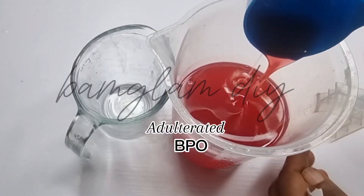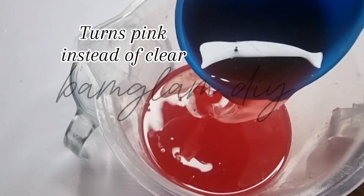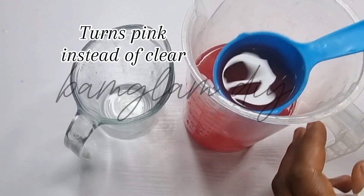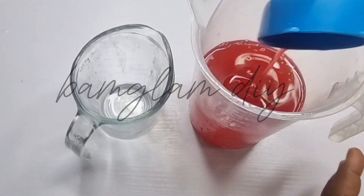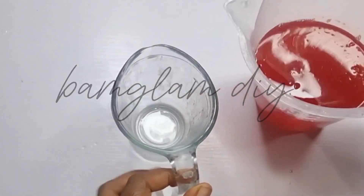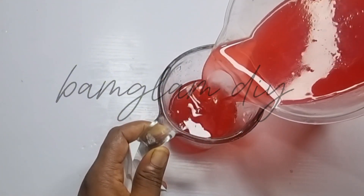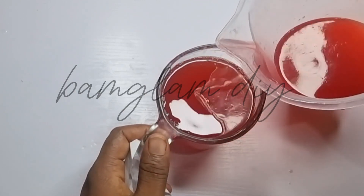Have you ever tried bleaching your palm oil and after doing it you notice that instead of the oil turning clear, it becomes pinkish — very pink in color? I'm bringing this sample close to the screen so you can see what I mean. The oil is no longer red, meaning it does not contain all its carotenoids causing the redness. I have bleached this oil chemically and was able to remove all the carotenoids, so I was expecting the oil to become clear, just like a normal cooking oil used for frying.